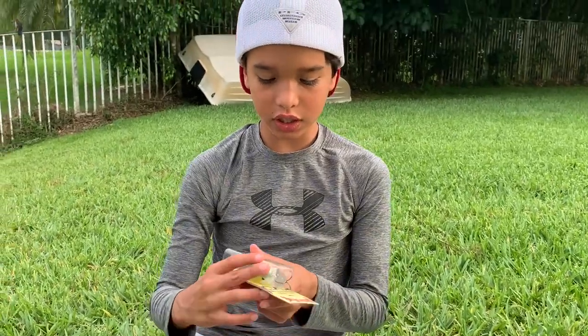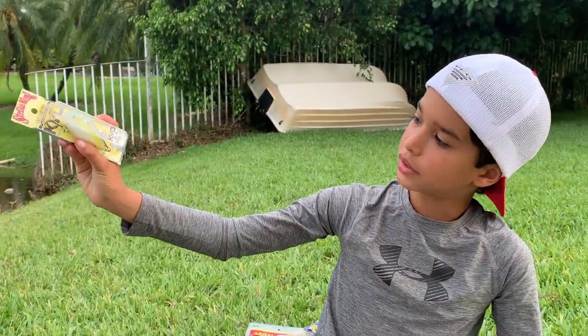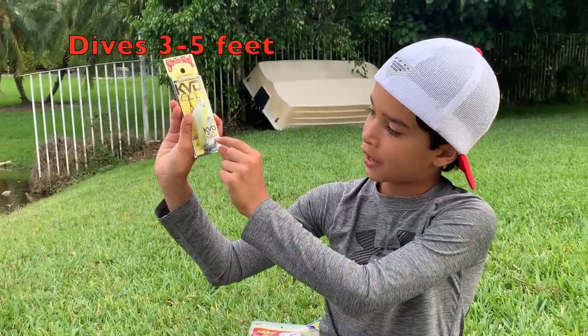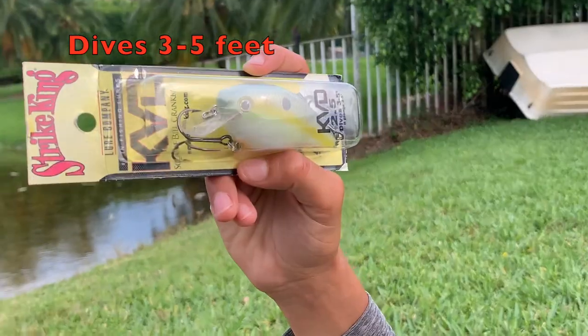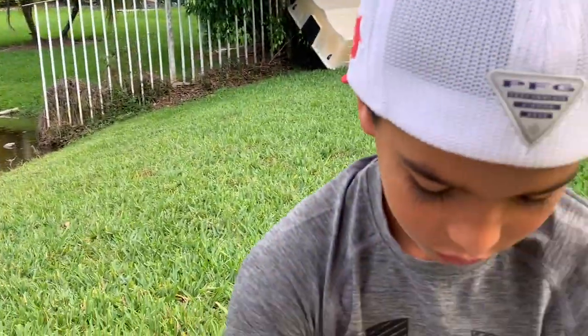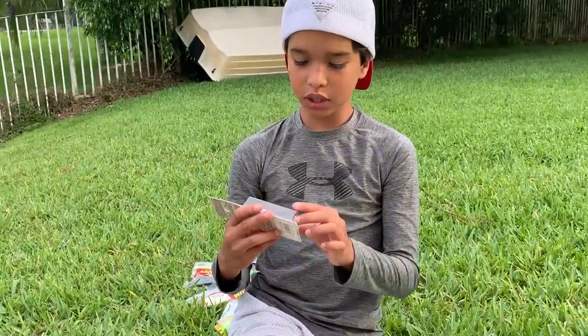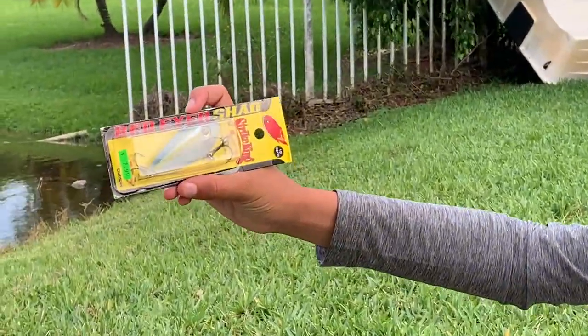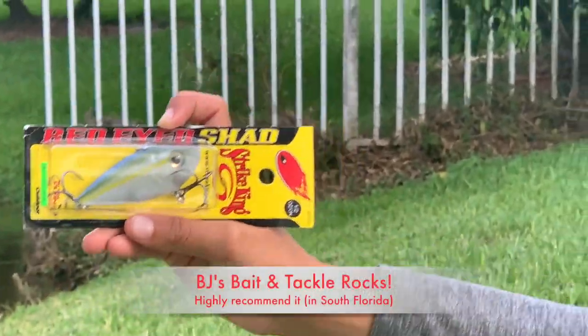This is a Strike King KVD squarebill crankbait — dives about three to five feet. This right here is a lipless crankbait called the Red Eye Shad — I got this at my local bait and tackle shop, shout out to BJ Bait and Tackle.